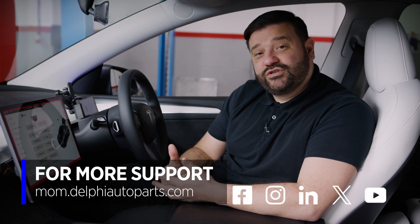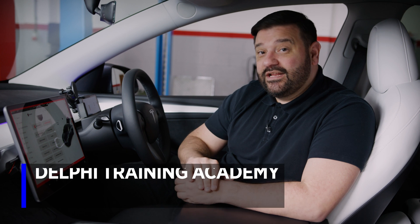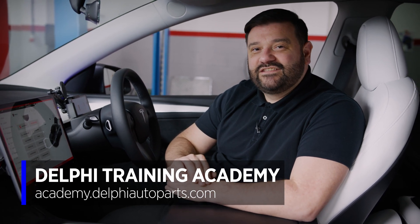Thanks for watching. If you want to see more videos, follow us on social media or visit the Masters of Motion online hub. For more expert-led courses, visit us online at the Delphi Academy.